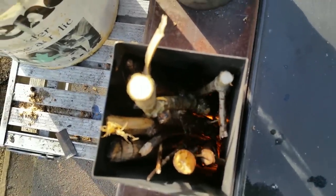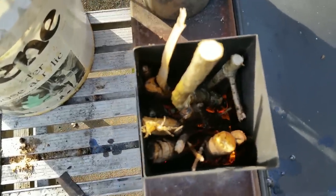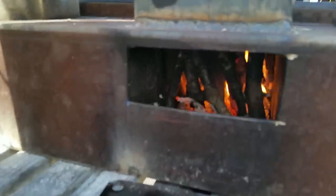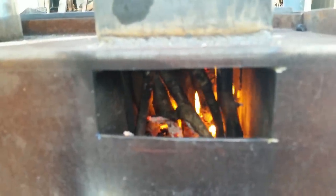Fuel for a rocket stove is all the stuff you normally wouldn't bother with — all the twigs and small branches that would normally get thrown away. Air is what's important — gobs of air.